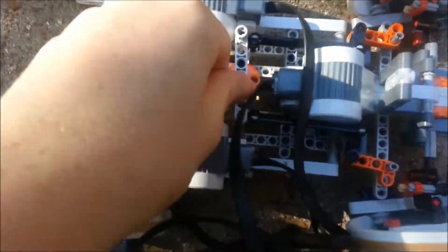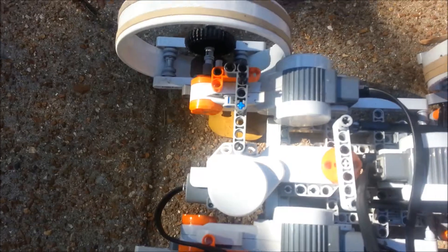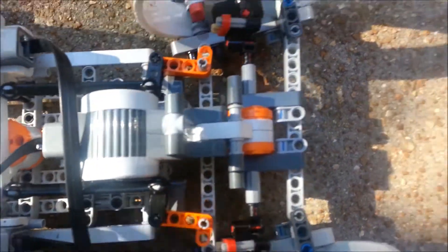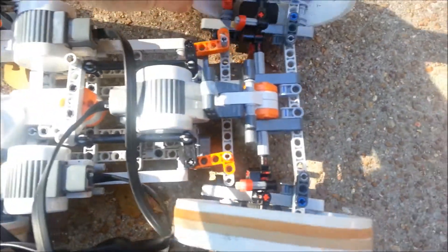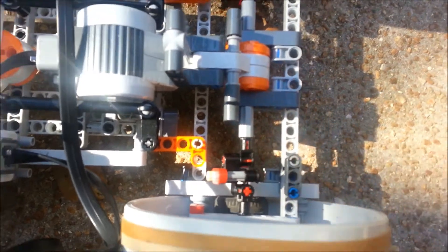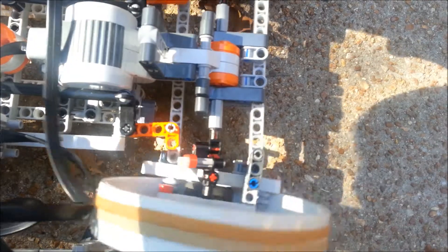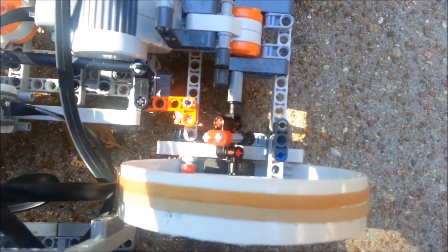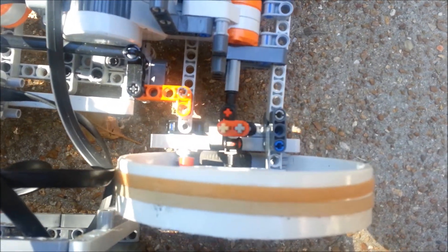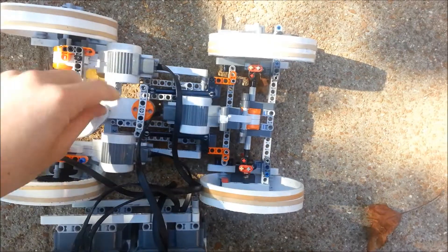Another point of this project was to get it to be four-wheel drive. I have the two back motors controlling each wheel individually, but then I have one motor that controls both the front wheels at the same time, even when they're steering. I made a joint here that allows the axle to basically bend but still get power, so as this is spinning the wheels can still steer. The steering works with this motor.